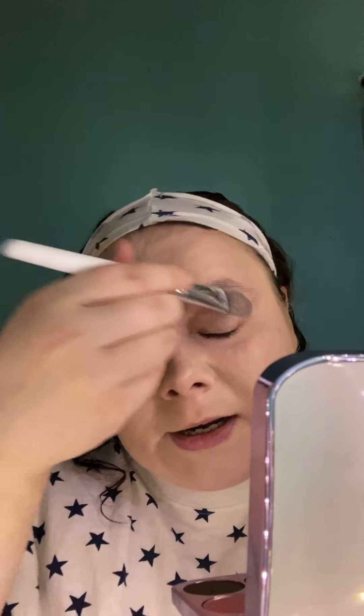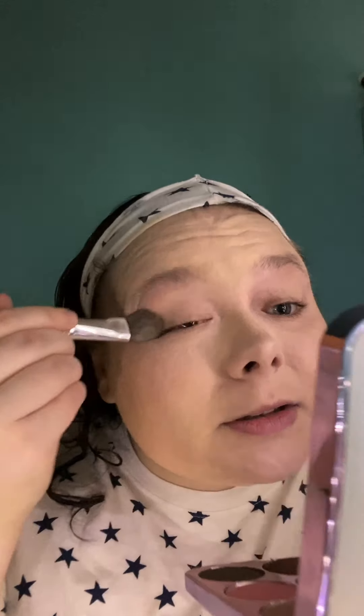Oh my gosh — I don't know if it's the lighting but I look like a ghost. I'm just gonna go in with my hands and fix this. I don't know if it's because of the primer or just my lack of skill — honestly it's probably the latter. It just looks weird. Maybe it's just the camera or the lighting.